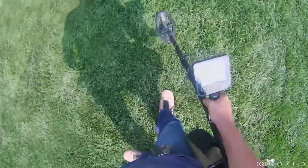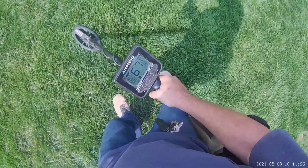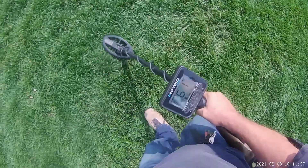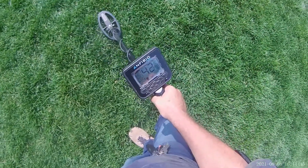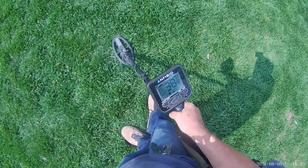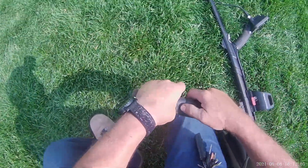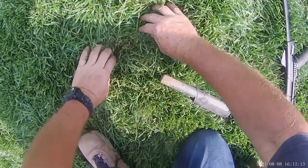Here's another one doing the same thing — guarantee it's a pull tab. I've probably dug 5,000 of them, so I know. I've learned this machine. Here's another one; this one is bouncing around — you can see it's going from 49, 39, 69, 19. Anytime this machine does that, it is going to be a bottle cap. This one might be a bottle cap with a pull tab next to it — I'll even dig it so you guys can see.